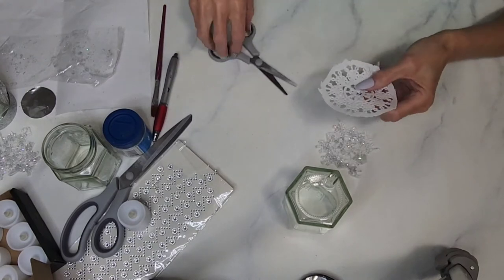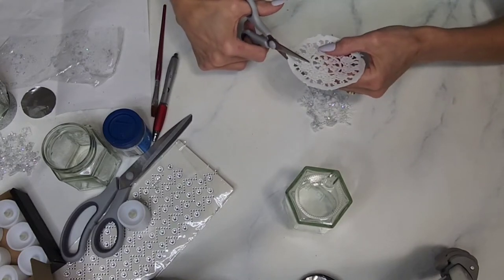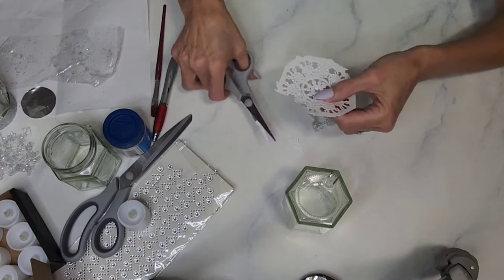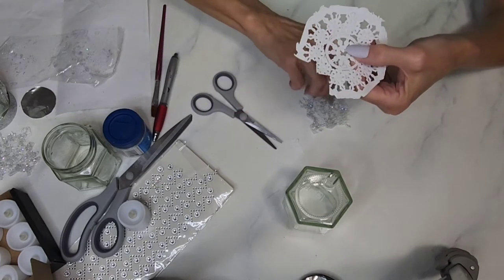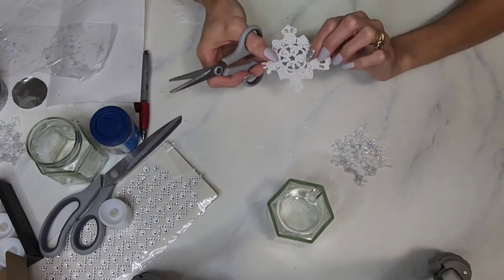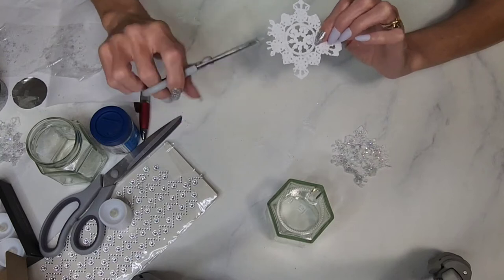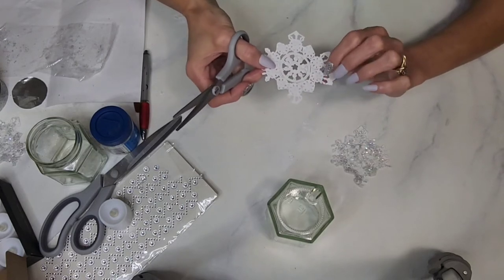I'll demonstrate: take the doily where a point is and cut it down to the lace and back up, then down to the lace and back up. You see these two points here — you want to do that every other one and leave a little point. You leave the border part on the top and bottom of the snowflake, then do a pointed cut on an angle, leave the little loopy things, and repeat the process around the circle.